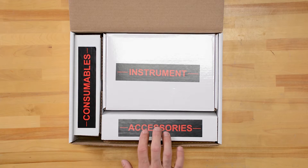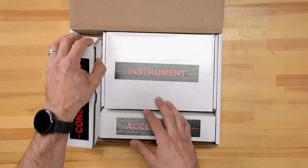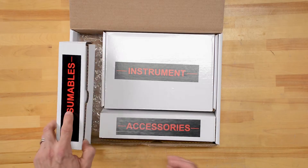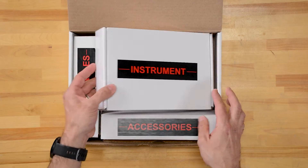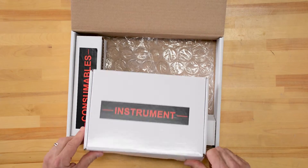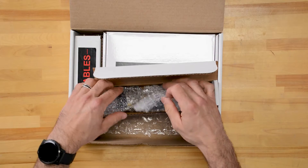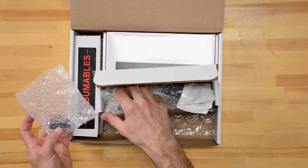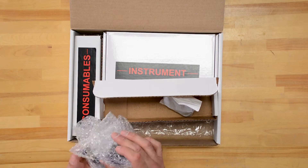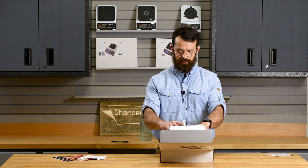We've got three boxes: consumables, accessories, and instrument. The consumables box is empty — it's there as storage for you to put extra consumables like test media or test media clips. The instrument contains the scales themselves, and the accessories box will have everything else, including the knife fulcrum, the aluminum test fixture, test media holder, and 25 test media clips.